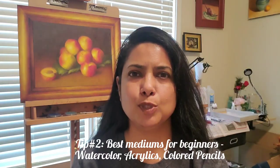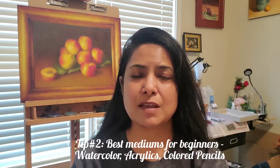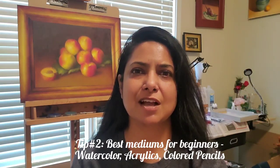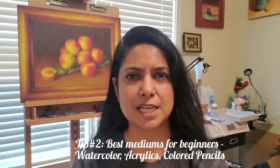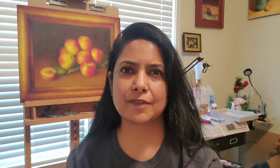The three easiest mediums for any beginner are watercolor, acrylics, and colored pencils. Watercolor and acrylic are both water-based mediums, so you don't need a whole bunch of extra material to start. Colored pencils are just that — a box of colored pencils will do. These are the three least expensive options, not just in the main painting material but also in accessories. I'll probably do some future videos with beginner tips for each of these, but for now I'd suggest searching YouTube tutorials to find what helps you start.